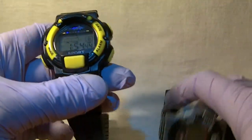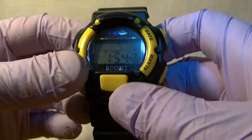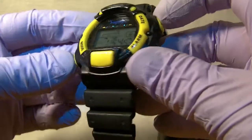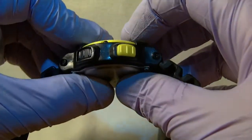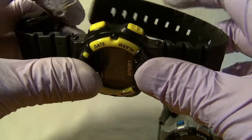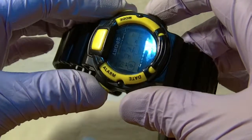Now for the dimensions: this watch has a face of 33 millimeters, a 45 millimeter case, and if you include the buttons it makes it 48 millimeters. It's 11 millimeters deep. Being all plastic, it only weighs 40 grams.